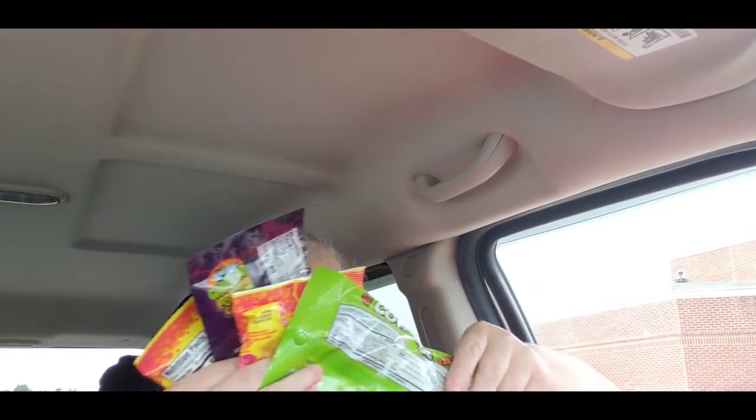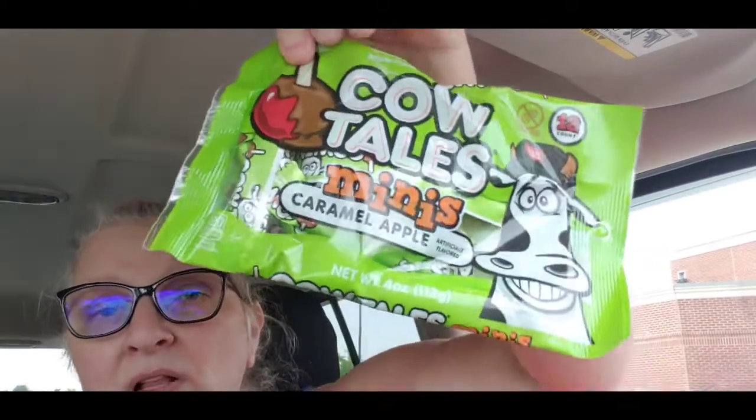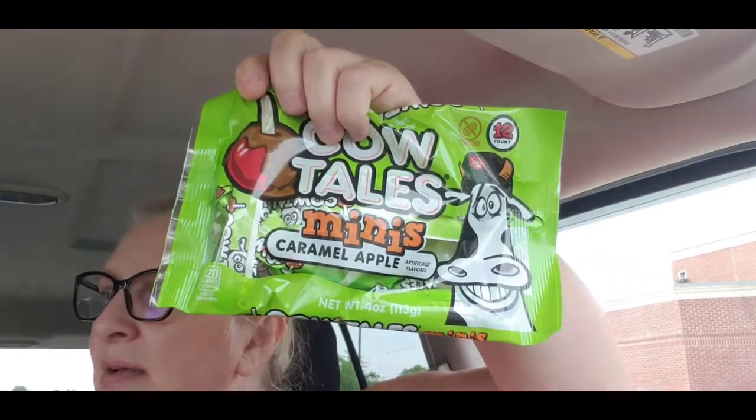We got Halloween candy because — guess what — we're doing Foodie Friday! We're going to let you guys know how the Halloween candy is. We picked up the Cow Tails Minis Caramel Apple — this is a four-ounce bag — so we picked one of those up.